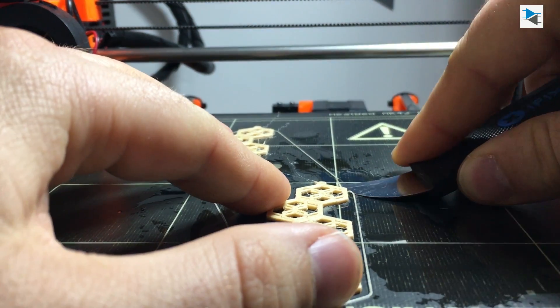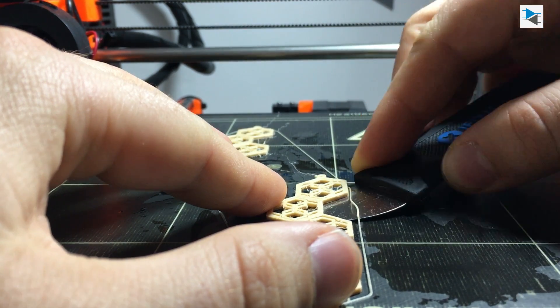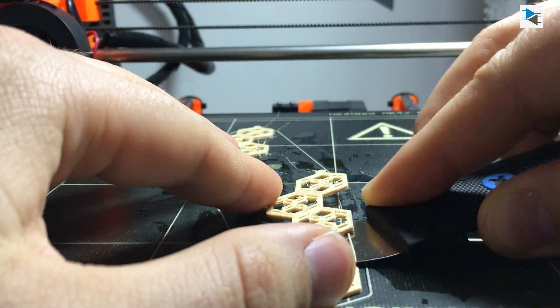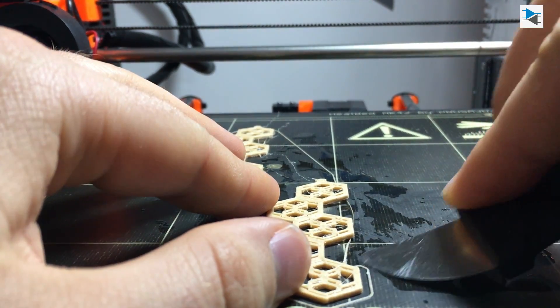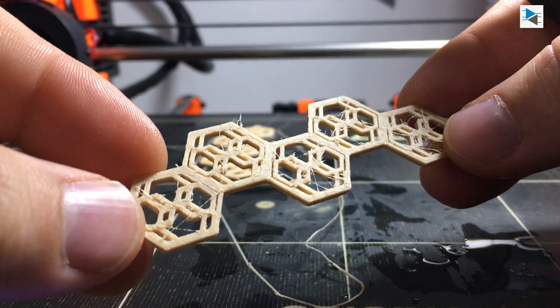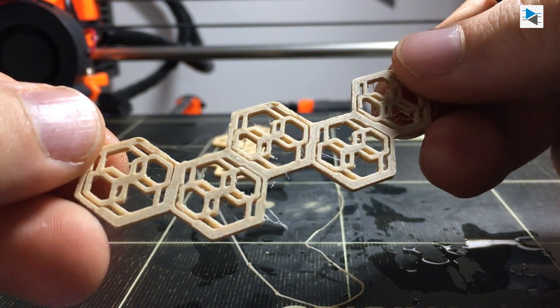To remove the earrings from the build plate, a mixture of isopropyl alcohol and water is sprayed and the parts are lifted after waiting a few seconds using a flat tool. The parts turned out quite hairy, but we're moving on for now.